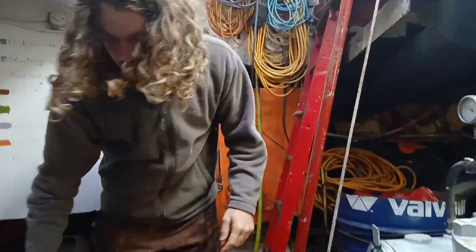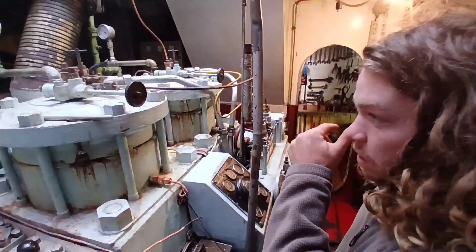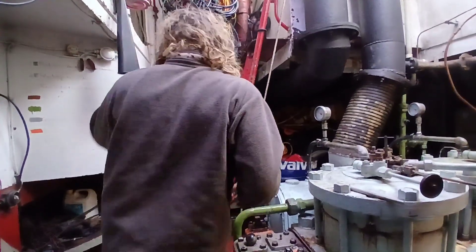Good level of oil in there. And then we're going to open the priming valve.